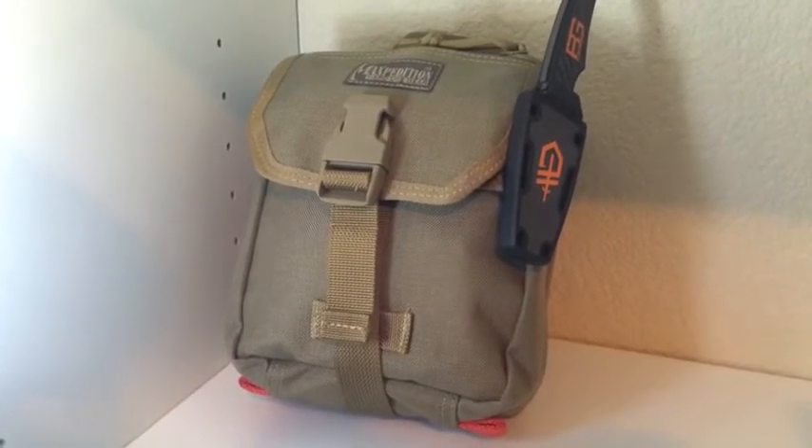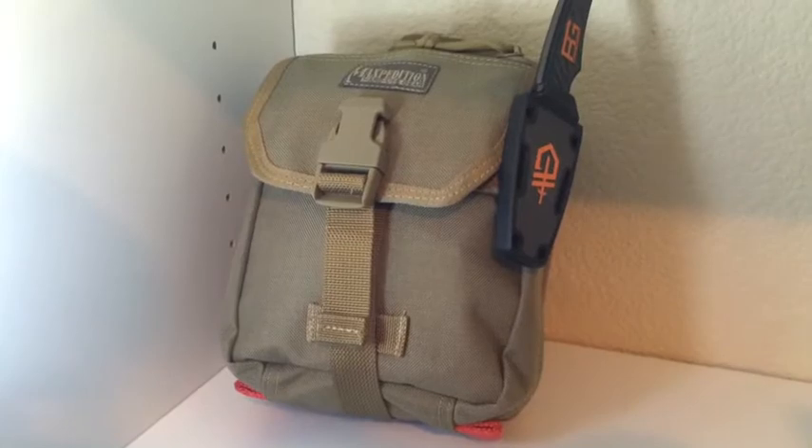Hello YouTube, this is SealKid6 with SOS Survival, and today I'm going to be doing a review on my survival kit.